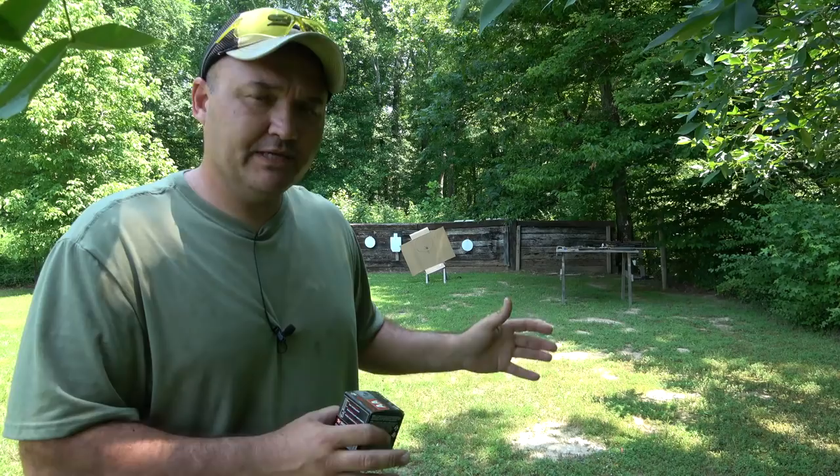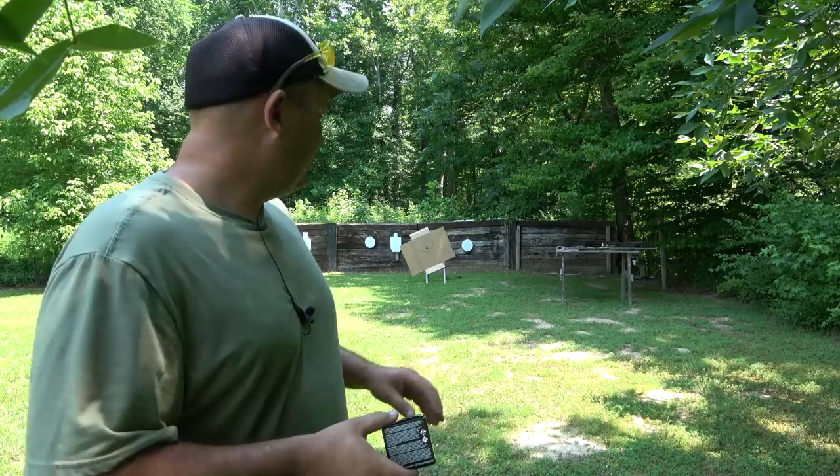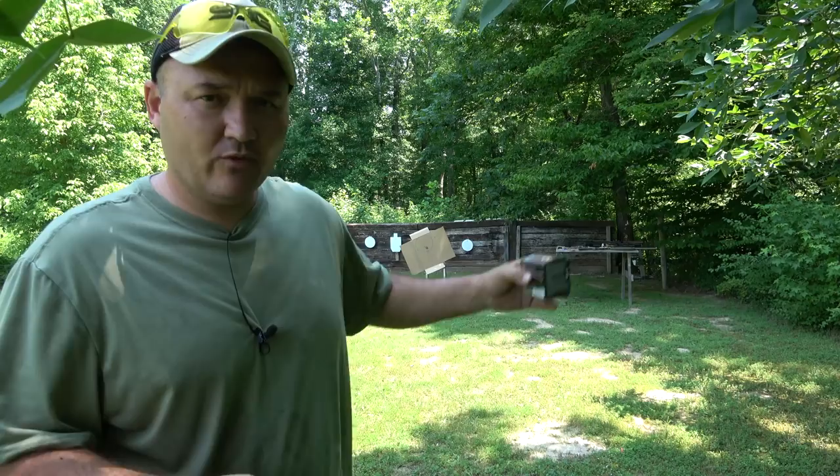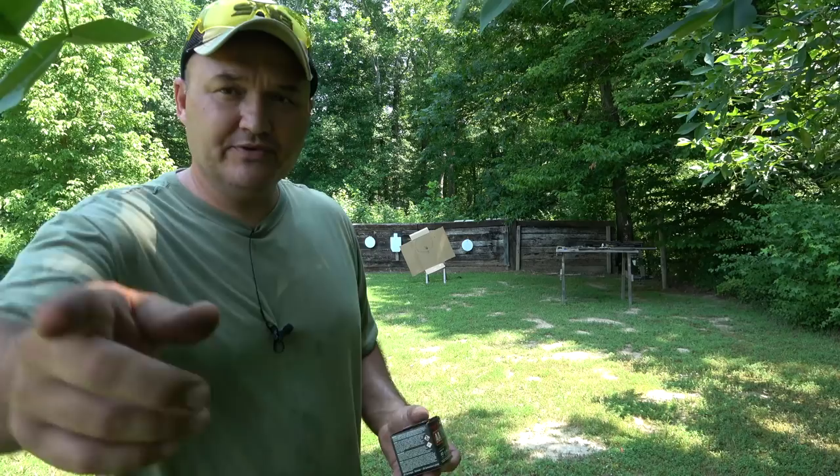After I shot those four rounds I saw how sparse the pattern looked compared to what we'd shot before the adjustment — nine rounds before. I went to the truck, found another box of shells, and went ahead and finished patterning, putting nine rounds after the adjustment so we have an even amount of pellets scattered over the board both before and after. I meant to record the actual shooting but evidently didn't hit the record button, so let's go take a look at what we've done.